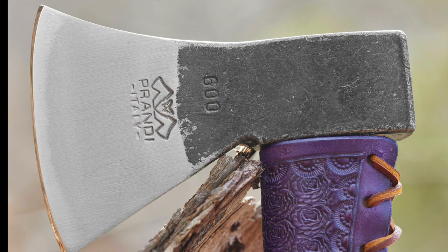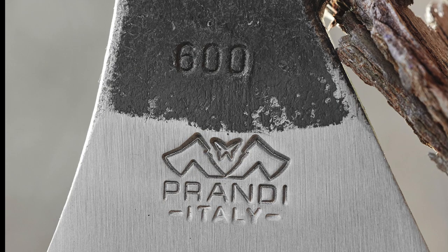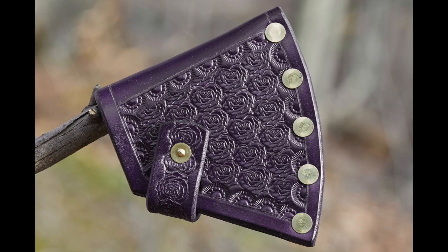It's turned out nice. It's an unusual color for us, but it turned out really nice. This Prandi hatchet's available on our Etsy shop or on our website.